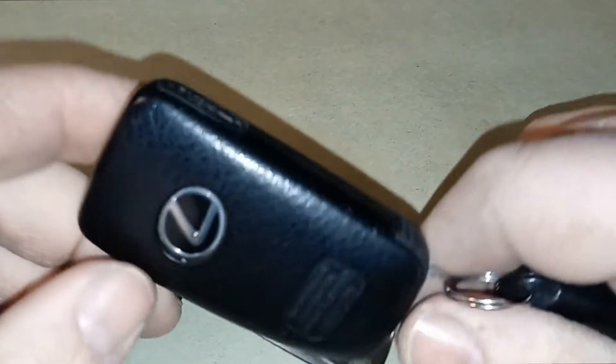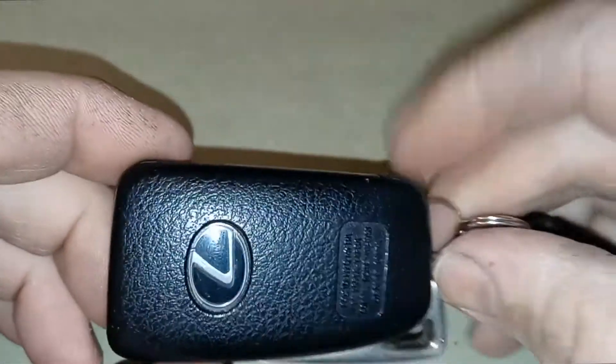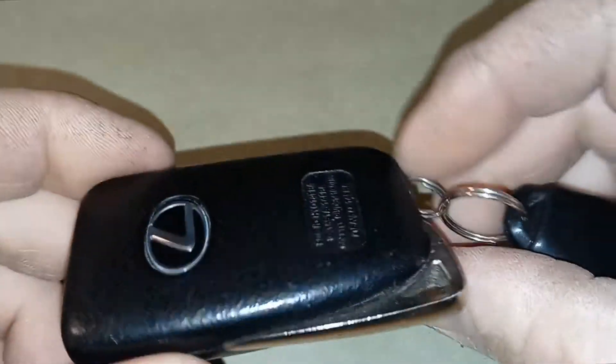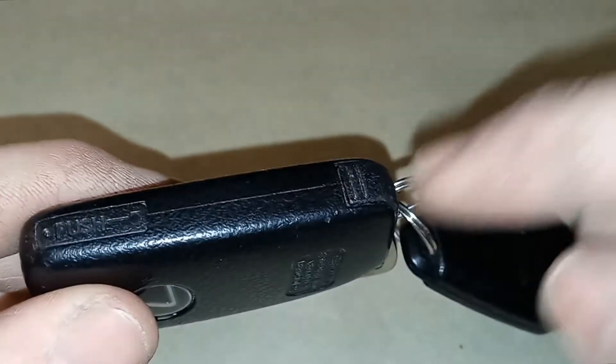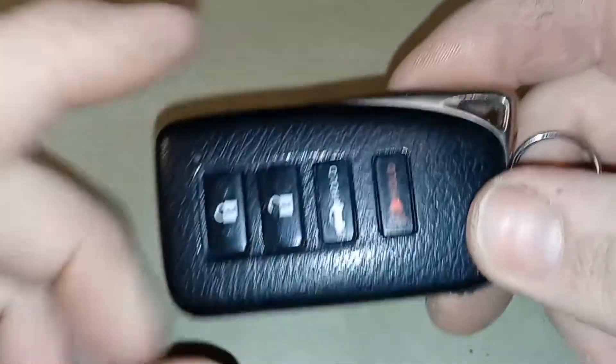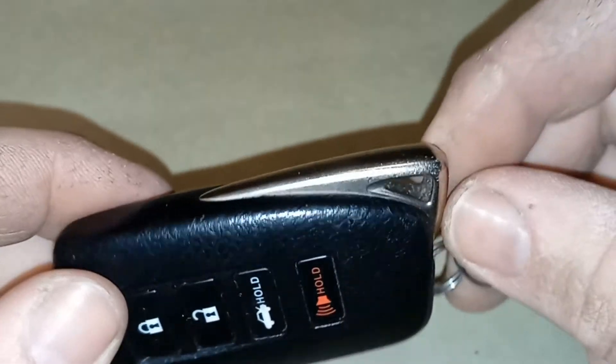Joe Beardmaster here. I have your typical Lexus key fob — this one goes for a 2013 GS350, but other models have a similar key. I'm going to show you how to get to the valet key. There's a hidden key in here for when you're using it for valet service, or if your fob battery is dead, or your car battery is dead and you need to access the key to get into the car.